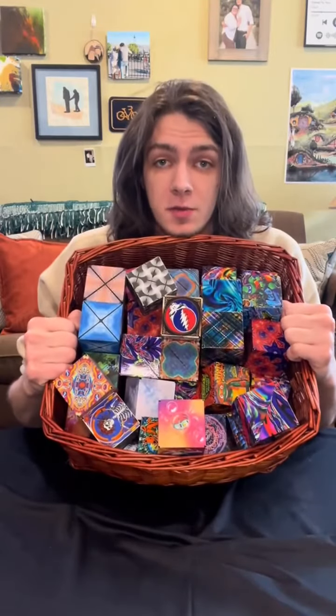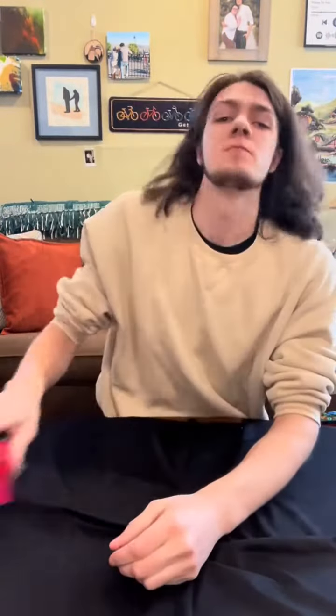I have a lot of Shoshibo cubes, but if you are like most people and don't have quite as many as me, here's some fun stuff to do with just two.